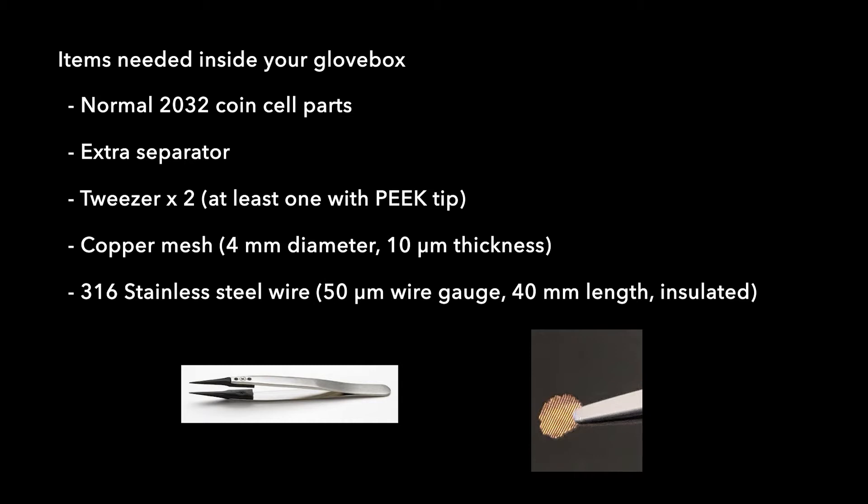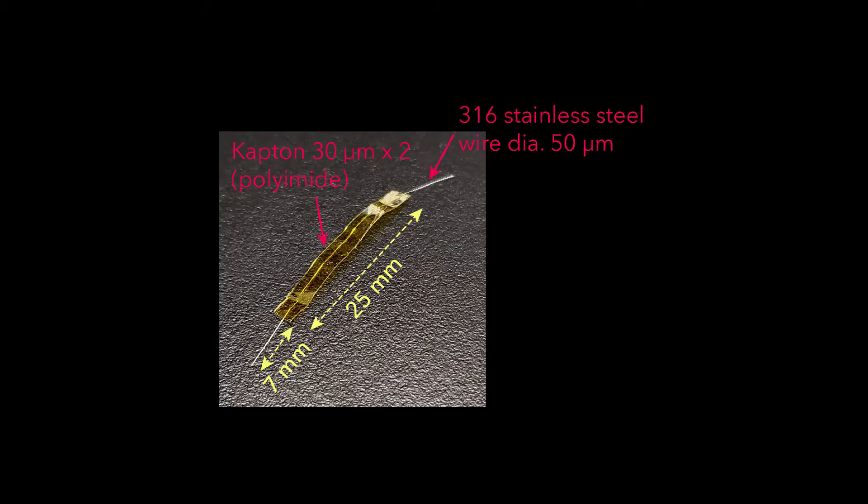You will need a thin wire to make an electrical connection to the copper mesh. Here we are using a thin 316 stainless steel wire of 50 micrometer gauge, but you can also use 25 micrometer wires. We have to insulate this wire. The total length of the wire is about 40 millimeters. The center portion, about 25 millimeters which is about an inch, is insulated with Kapton. Using thinner Kapton tape helps for the seal — here we are using 30 micrometers, which includes the thickness of the PDMS adhesive. You can create a bunch of these, wash them in acetone and alcohol, and then dry them before bringing them into the glove box.